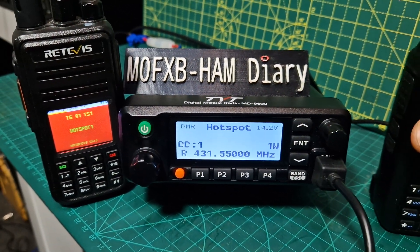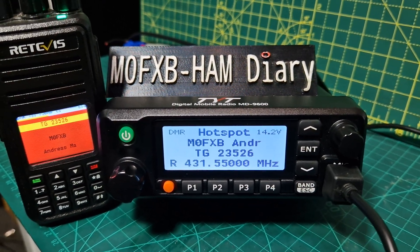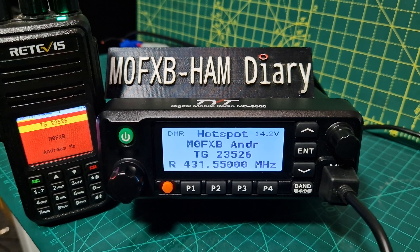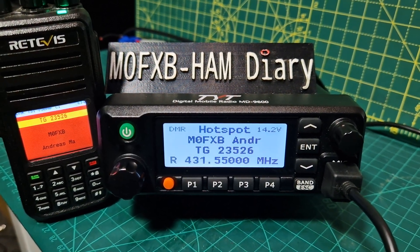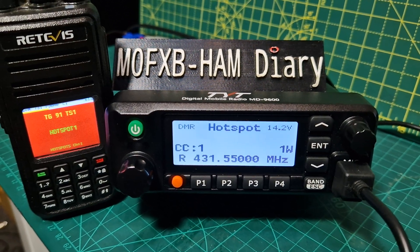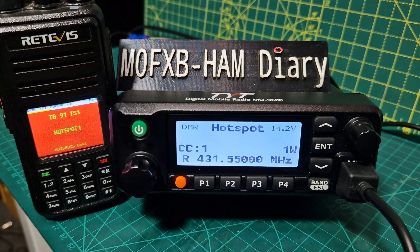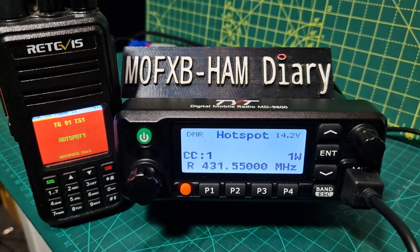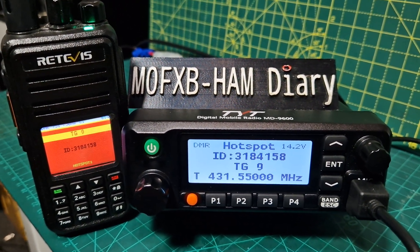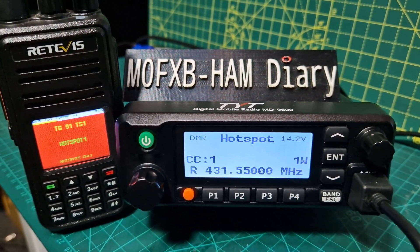Let's see if someone will come back to me. I'll just call again. M0 FXB, Fox X-Ray Bravo, calling for a contact. It looks like we're on Hubnet there, because I recognise that as Hubnet. Hubnet's call is 23526.